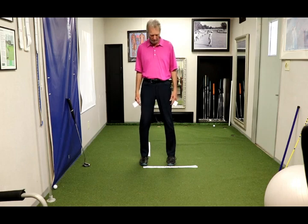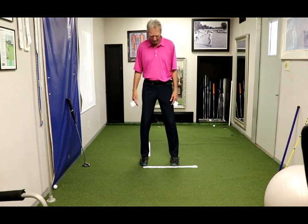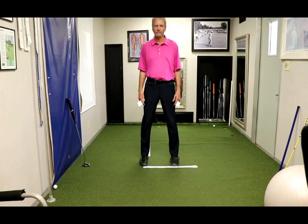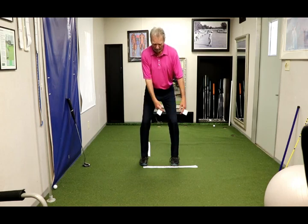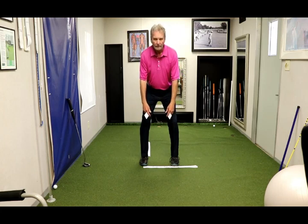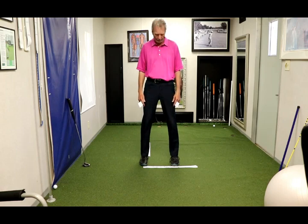That first one was a middle core number, number five. This is number one, lower core, pelvic floor. Now I'm going to go to nine, a very upper core number, and pinch my shoulder blades together — that's an important concept you'll understand in a moment. Notice how my hands hang exactly the same. So if I go into my posture on an upper core number, notice how my hands hang. If I get rolled with my shoulders, you'll notice how my hands rotate in — this is a very important concept for full swing and putter.